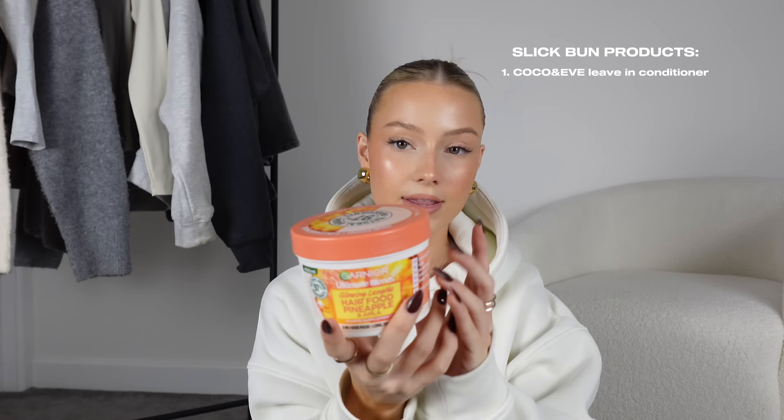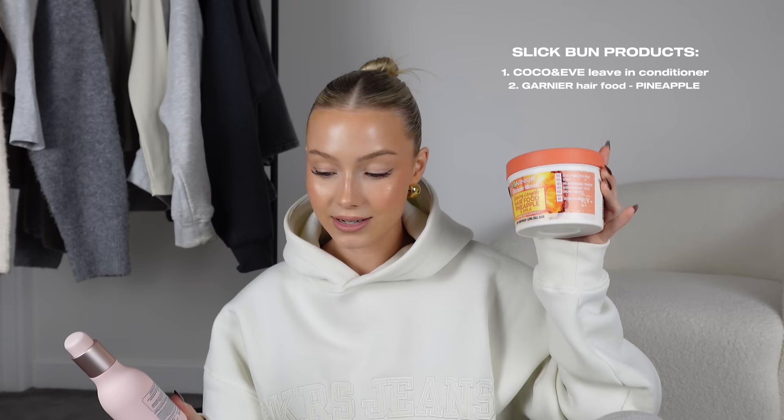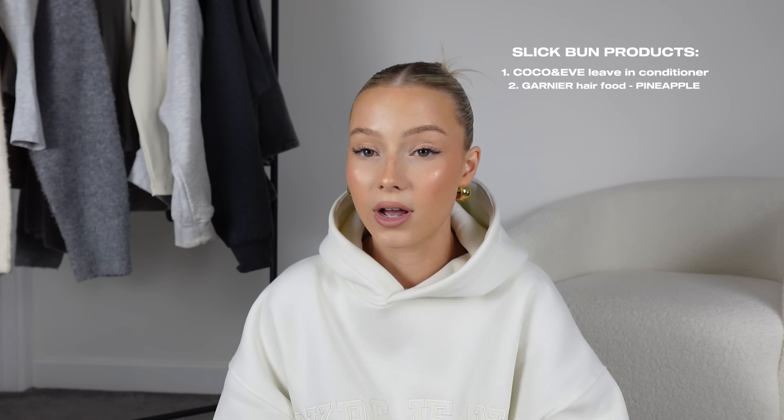Talking of slick buns — the things I use are the Coco & Eve mask and also this Garnier mask. I sometimes use the Coco & Eve fig mask for about 10 minutes in the shower, which is so good. The Garnier one smells unreal. I know some people think you shouldn't use a hair mask to do a slick bun, but honestly I don't care — it works for me.